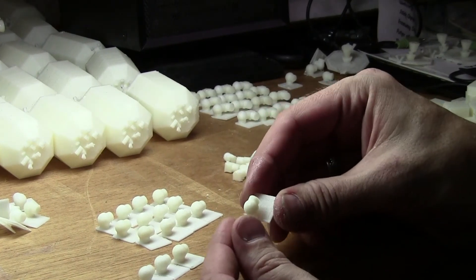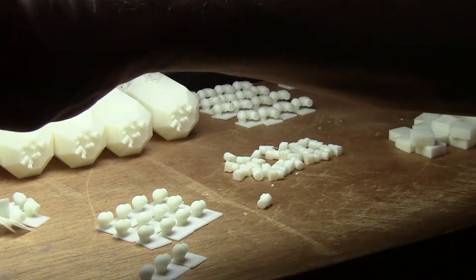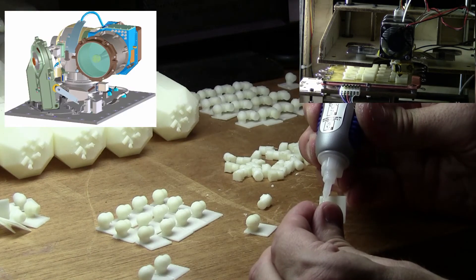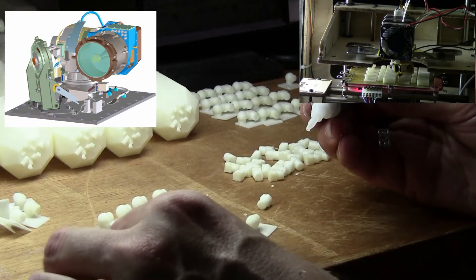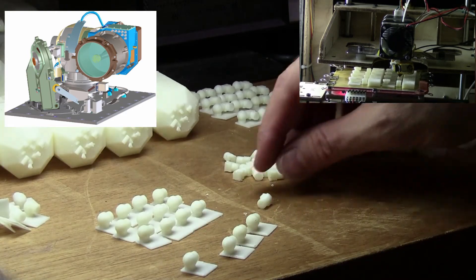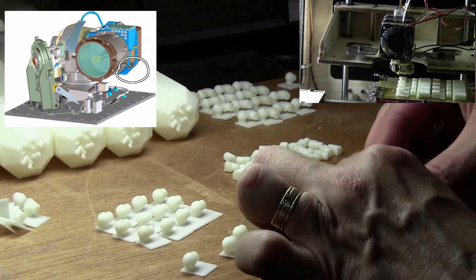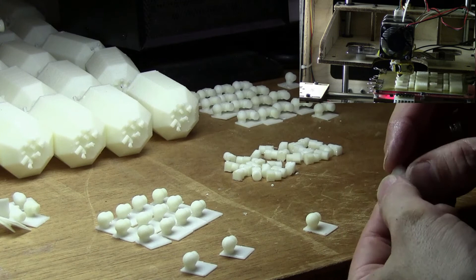These little guys are the Lunar Laser Comm Demonstration, and they get this piece glued onto them. I'm doing that with gel superglue - it's got a nice open working time and lets you put a dab on a couple of pieces at once. I'm doing four at a time and it stays tacky for quite a few minutes. One, two, three, four. These have a particular orientation - one of the corners has a little chamfer on it.